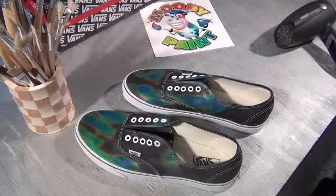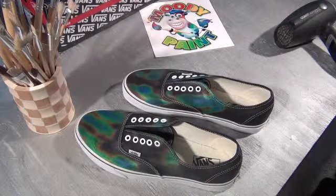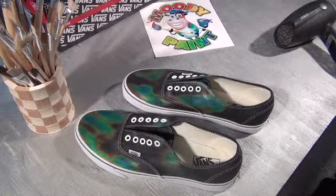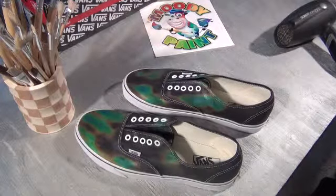So there you go — color changing bands. Now I will go ahead and add the shoelaces.